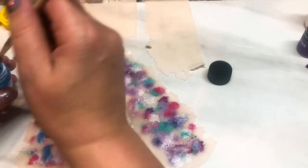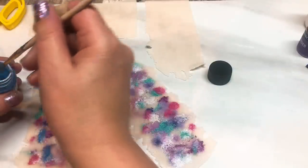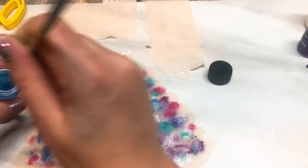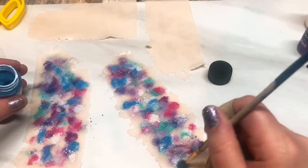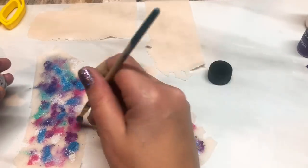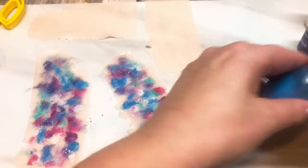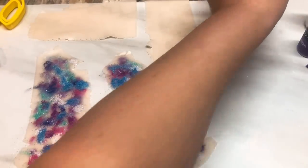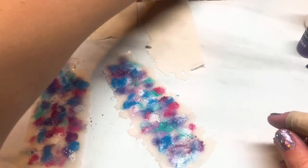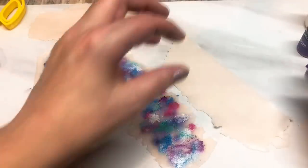Now obviously as we work with this, these colors are going to get somewhat blended. But the result — I just think it looks so cool. It's technically a Mukume Gane but using mica powders. Those are the two sheets with the mica powders on them.